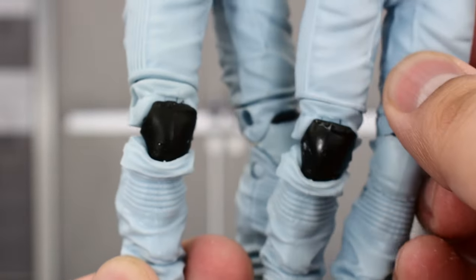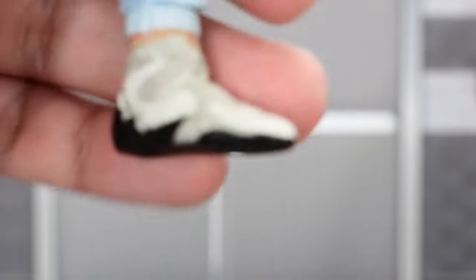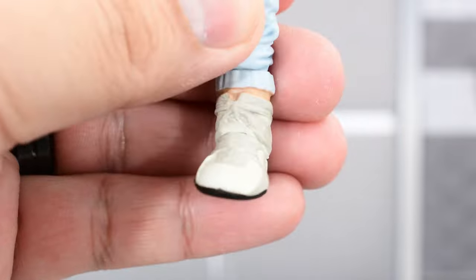Legs look the same as Series 3 — same color for the pants, knee pad here. Shoes look pretty much the same. Paint looks pretty good for the most part, just some slight imperfections here and there.